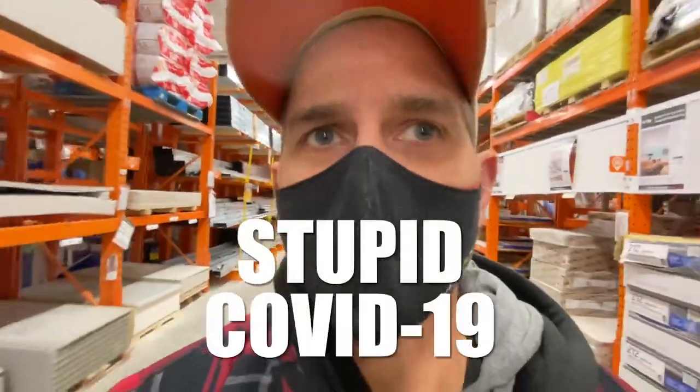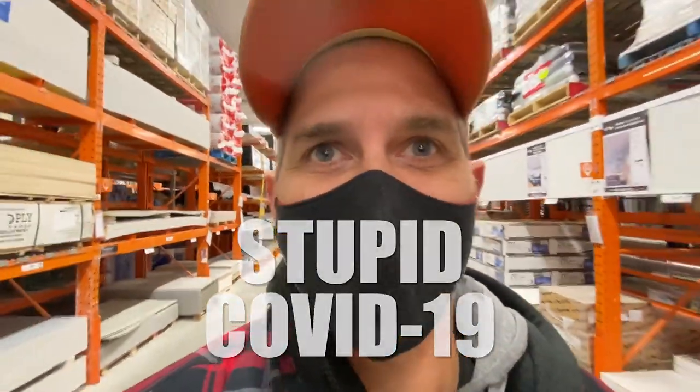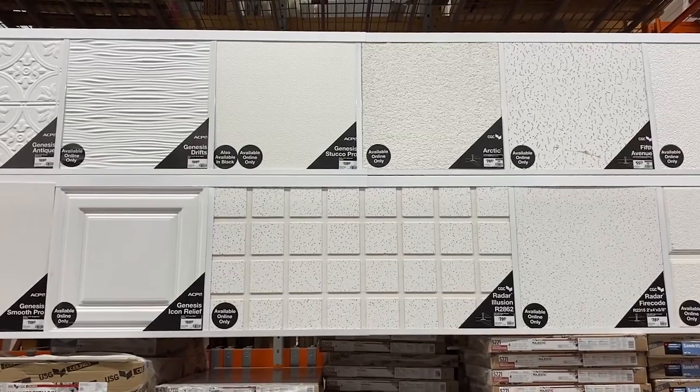First off, I want to apologize if it's hard to understand me, but I have to wear a mask. So here's your selection of tiles at Home Depot.